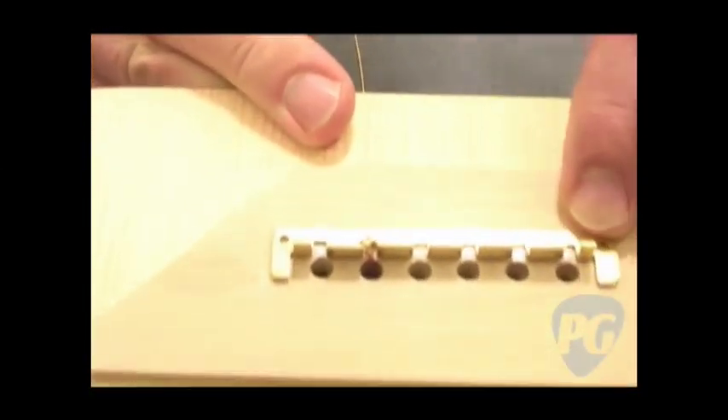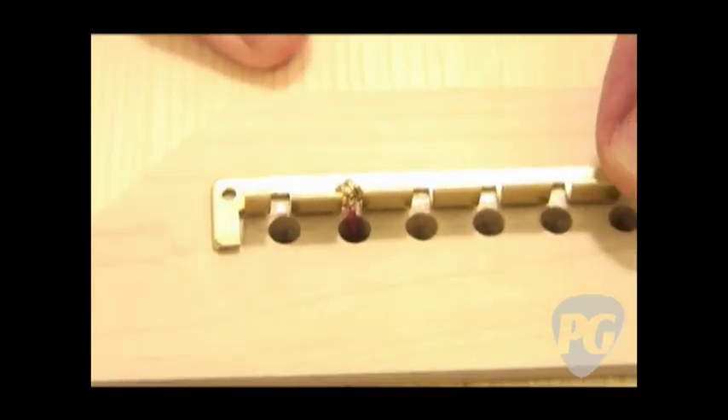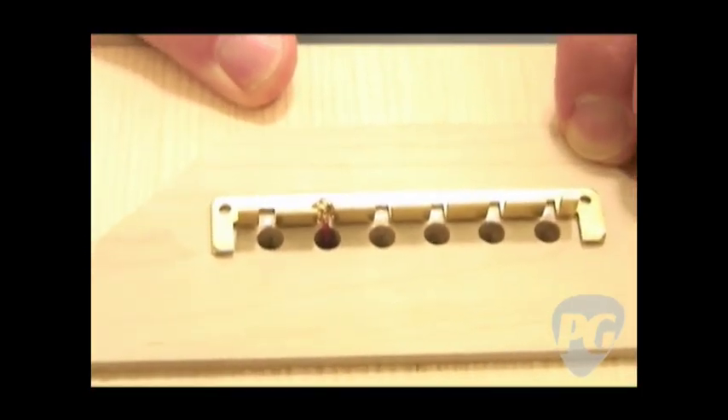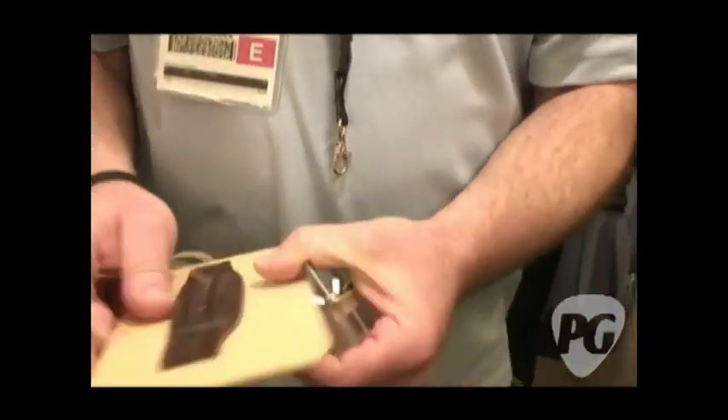This bracket also comes with an installation tool. It installs in your guitar without any modification and it takes less than a minute to do it. There's a little block with screws in it to go right through the right holes — let me show you how this works.